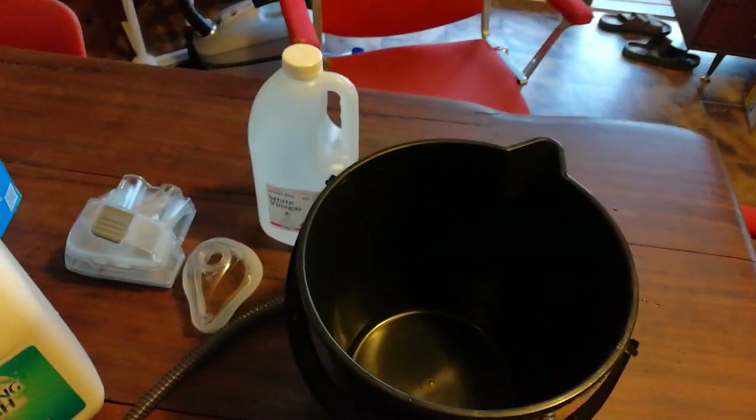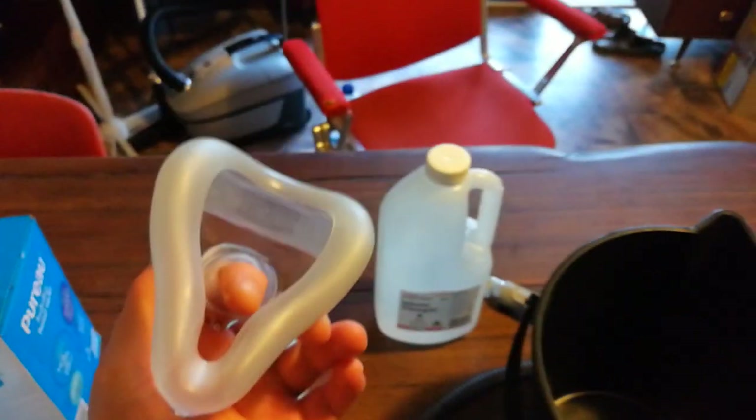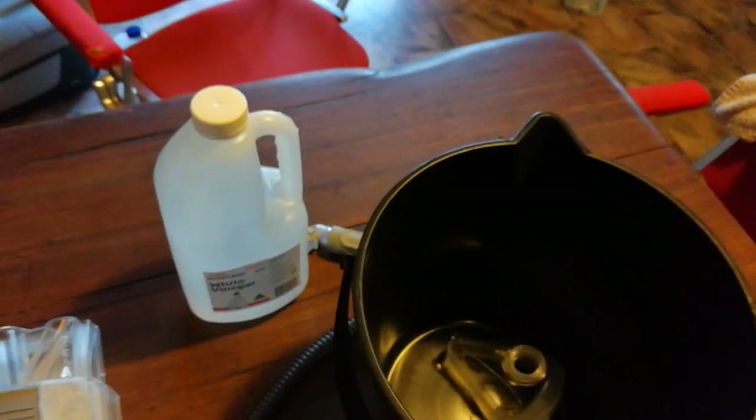Today I wanted to talk to you all about how to clean your CPAP equipment. The things you want to clean are your mask and your water chamber.